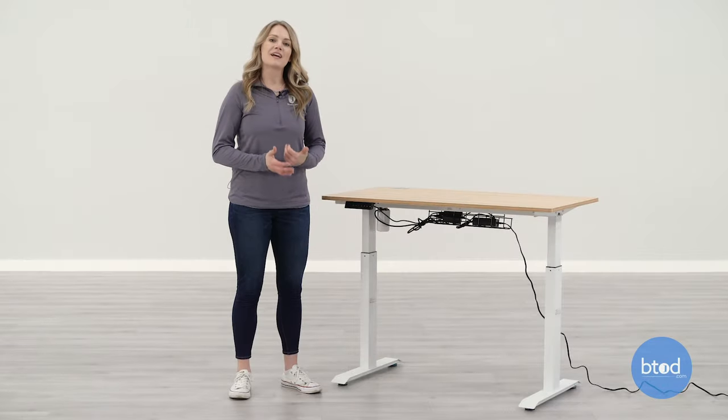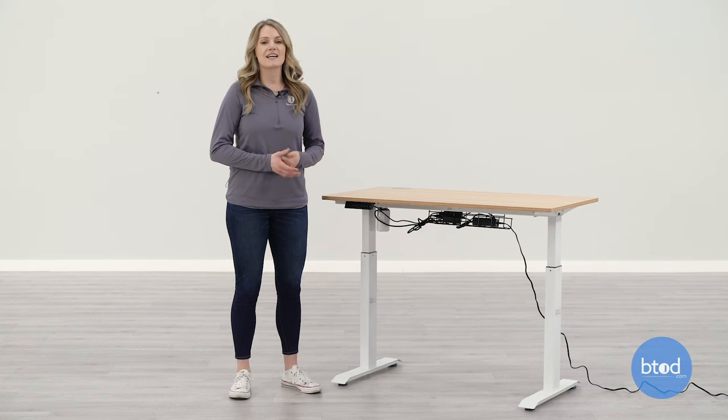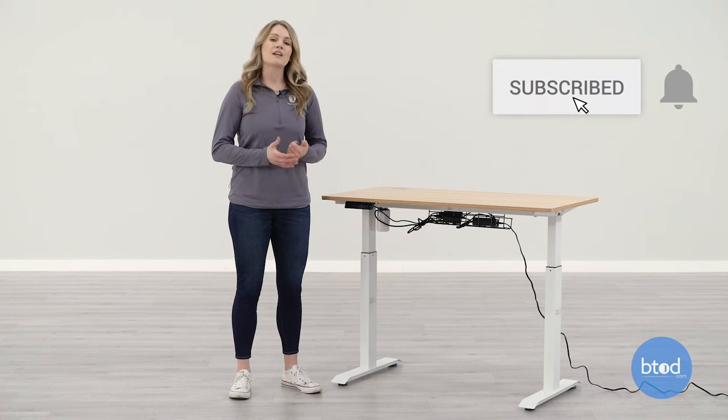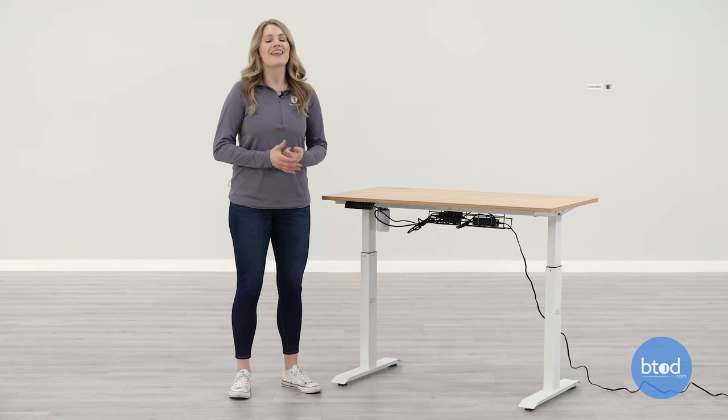And that is how you assemble your SHW electric standing desk. If you like this content, make sure you like and subscribe to the YouTube channel and also follow us on our other social media. Thanks for watching. See you soon.